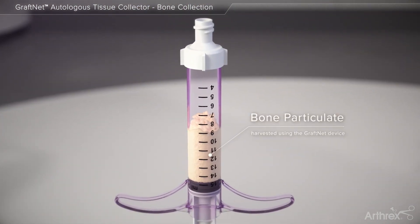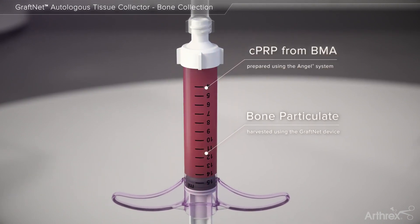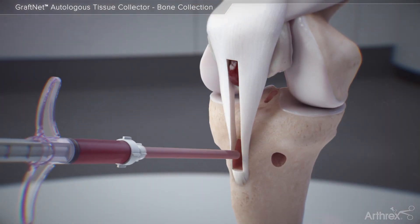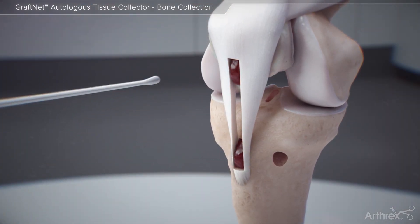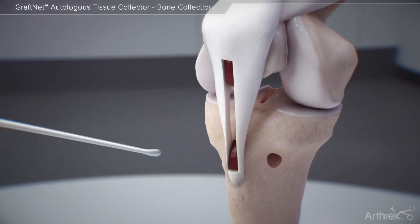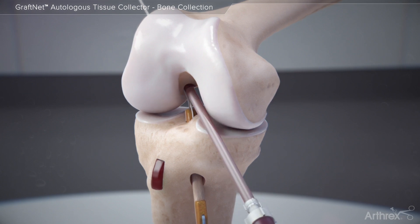Following mixing of the collected bone graft with concentrated PRP from the ANGEL CPRP system, the graft may be delivered to fill the BTB harvest site or to fill the ACL tunnels when delivering the ACL graft.